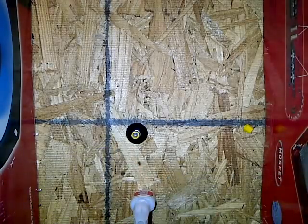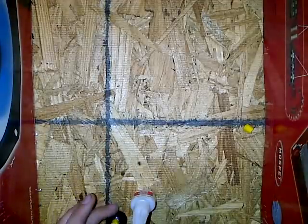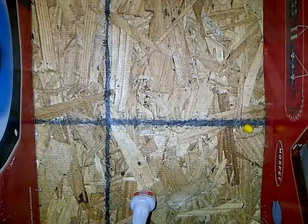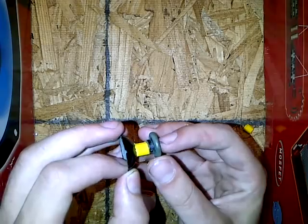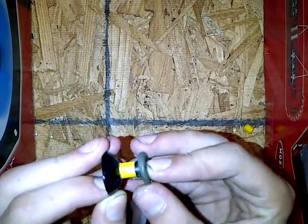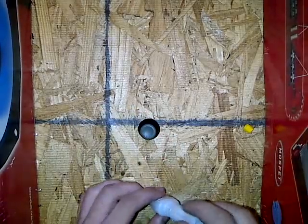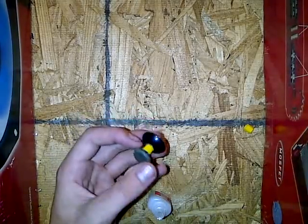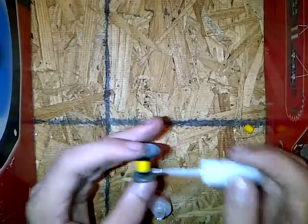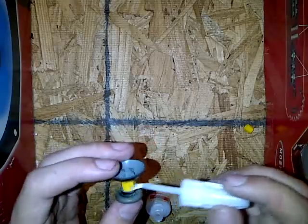Looks pretty good. Don't touch the super glue — it will stick to your fingers really easily and it's a pain to get off. That's pretty centered. I cut it a little angled, I don't care, it's just a demo video. You can use epoxy too — epoxy would probably work a lot better.